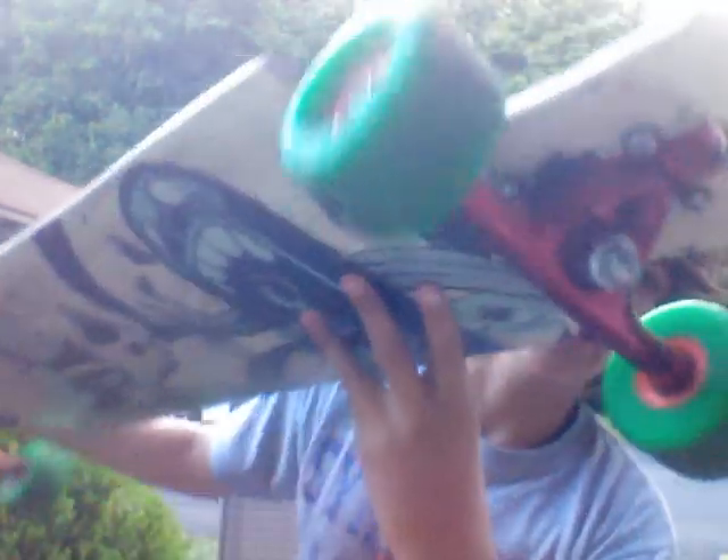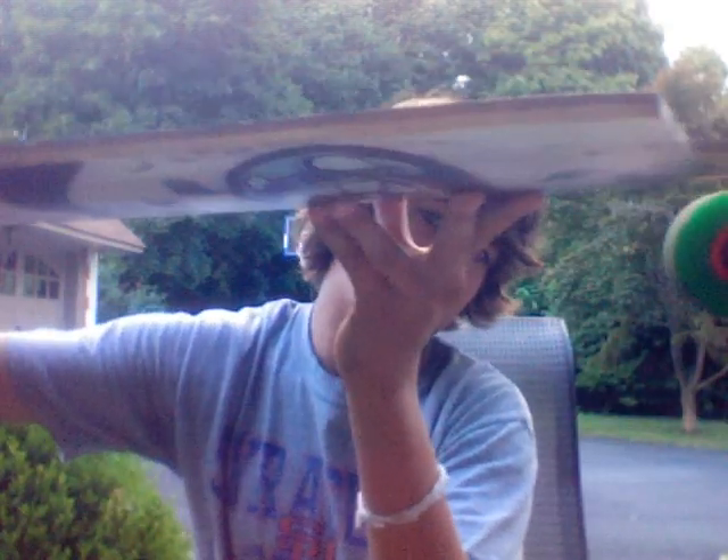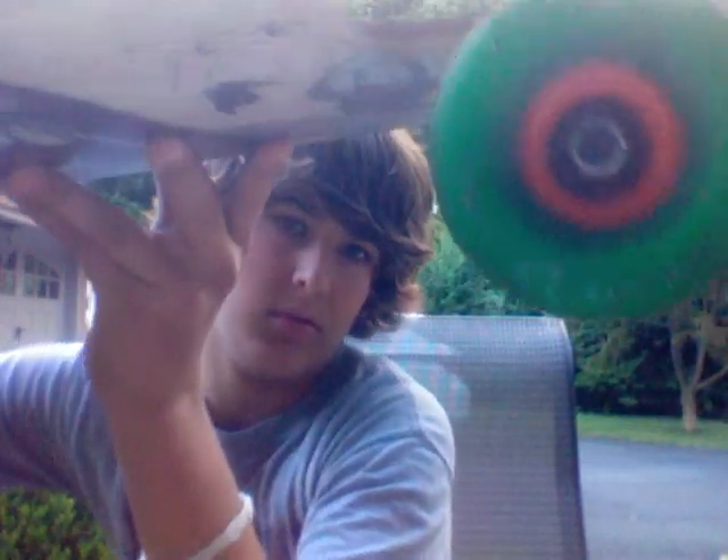Alright, so I'm doing a review on the Rain Vendetta. Got a nice, beautiful design on the bottom. I'm running Paris 180s in red, and I got some ABEC 11 Strikers on there — they're 77mm, 84a I think. Perfect for sliding. And I got this from Black Diamond Sports.